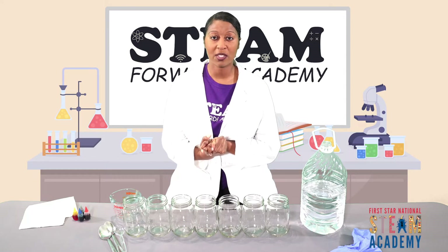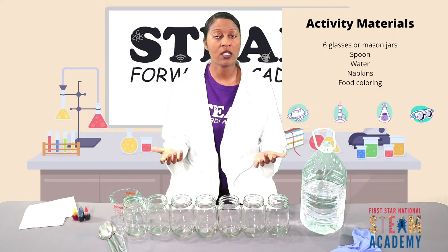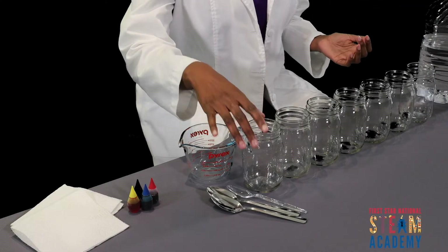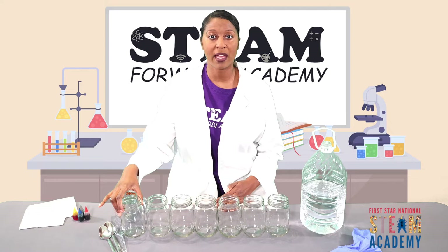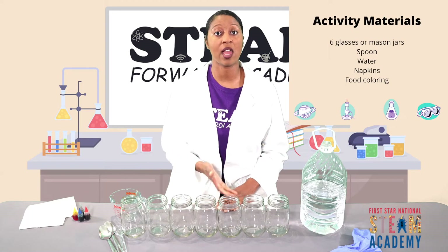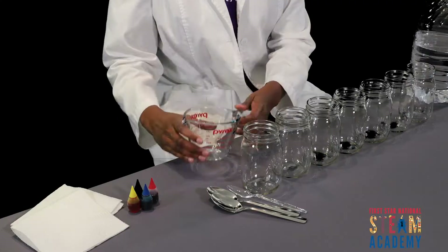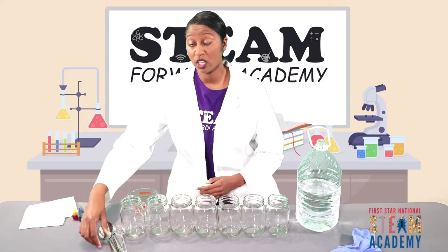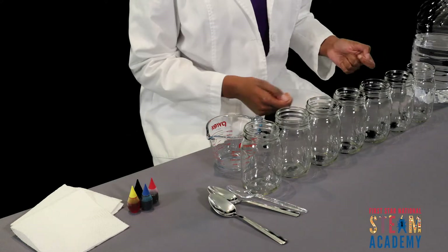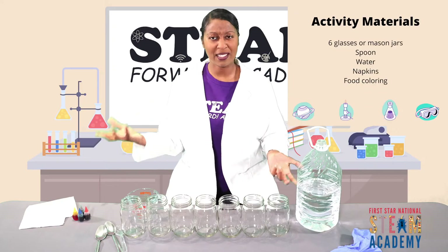Welcome back to the lab! I'm so glad you all were able to join me for our demonstration with the water xylophone. Before we get started, let's discuss what our supplies are. For this demonstration you're going to need six mason jars or glasses — I have an extra one here that I'm going to reference back to, so we can compare the sound of an empty glass with glasses that have water in them. You're going to need a jug of water, measuring cups, and a spoon to tap our glasses so we can hear the different sounds.